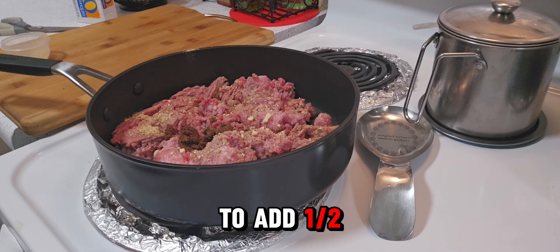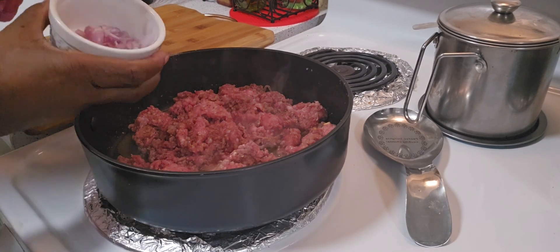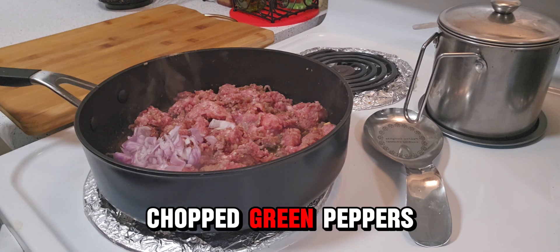Then I'm going to add a half of chopped shallot. Also, I will be adding some chopped green peppers.